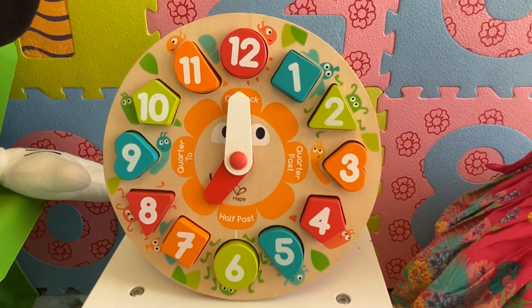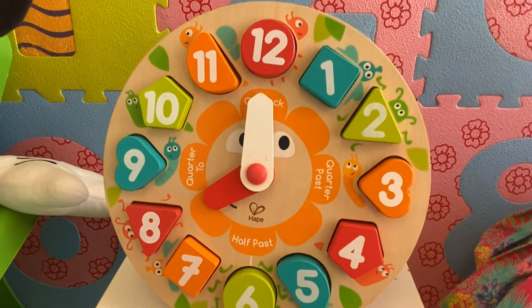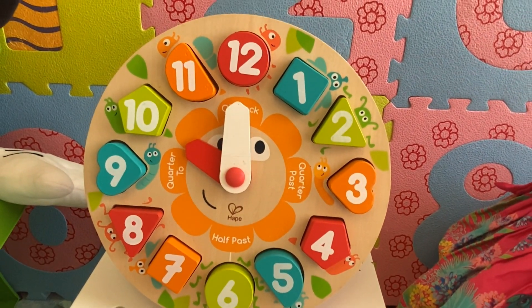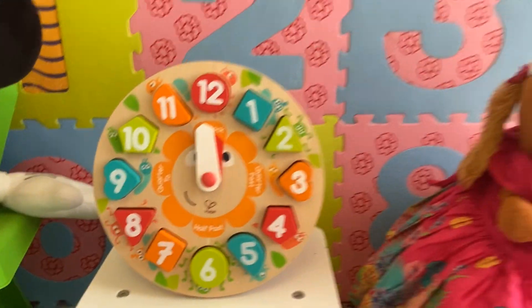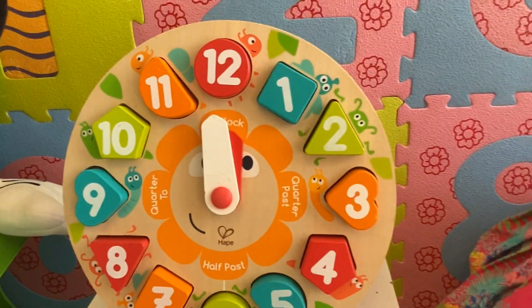Now it's seven o'clock. Eight o'clock. Nine o'clock. Ten o'clock. Eleven o'clock. Now both hands are pointing to twelve. So it's twelve o'clock.